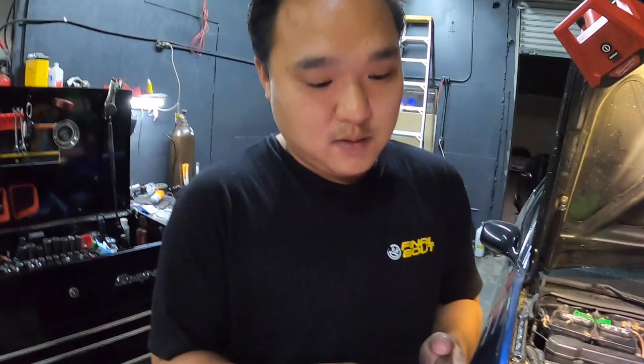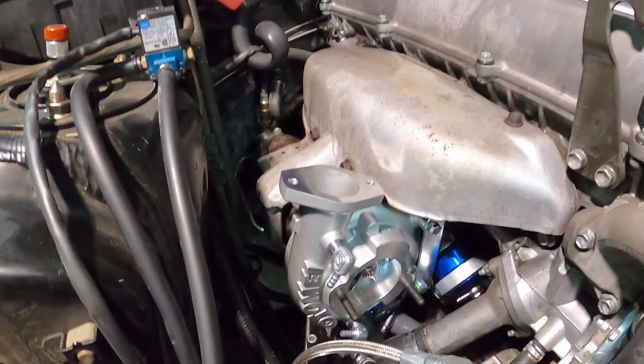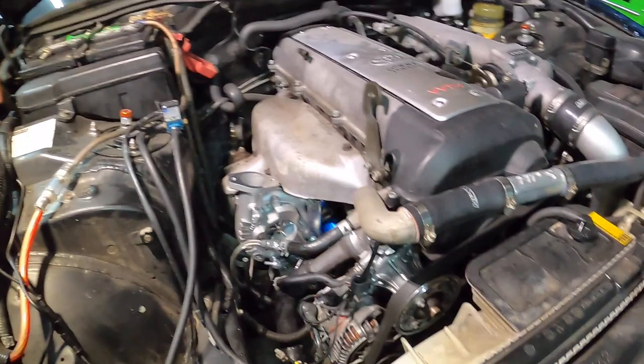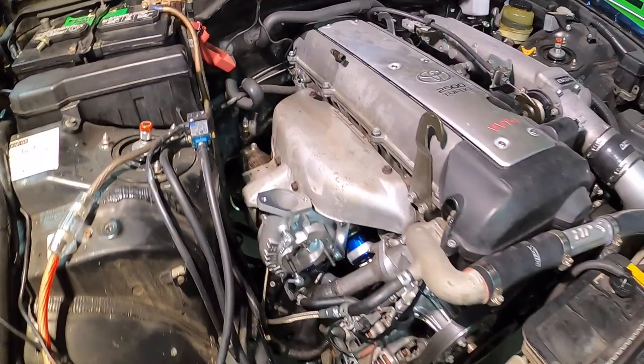After another two hours, the turbo is finally on in stock location. Everything looks like it belongs. We could probably clock this a little bit so it's aiming down, but otherwise the stock heat shield also fits and the downpipe fits — looking like it's right at home.